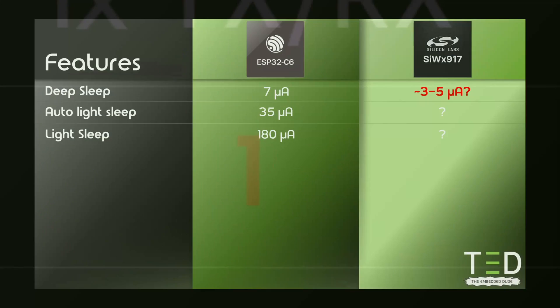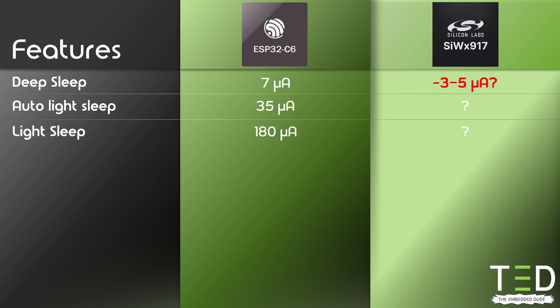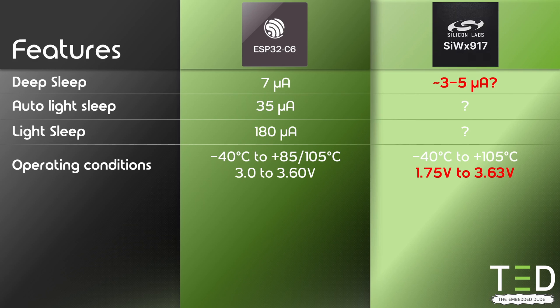Now let's look at power consumption. Silicon Labs has not released much information on how much the SIW-X917 consumes in the different sleep modes, but I expect it to be below the ESP32C6 in deep sleep — around 3 to 5 µA. It will be very interesting to see how much it consumes when using Target Wake Time and keeping a connection. The ESP32C6 can go down to 35 µA in light sleep mode using individual Target Wake Time with the room module and external flash. A noteworthy difference is the supported operating voltage range: the SIW-X917 supports a much wider range starting from 1.75 V, whereas the C6 can only operate down to 3 V.